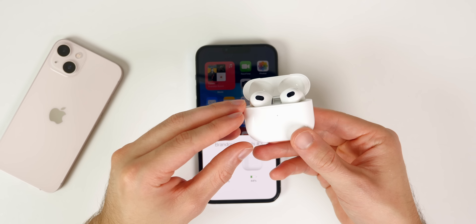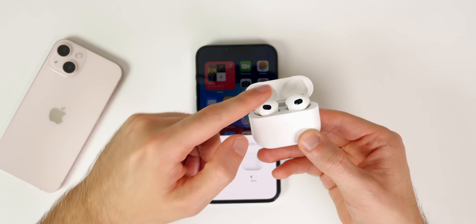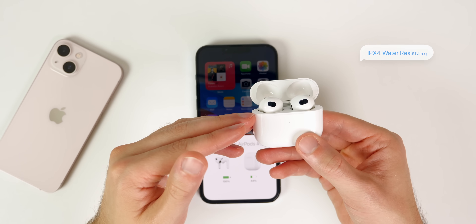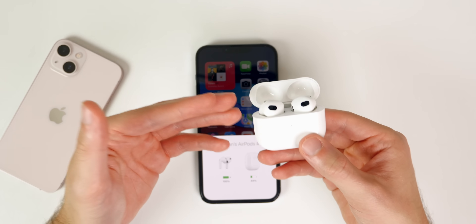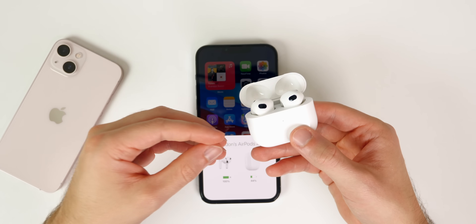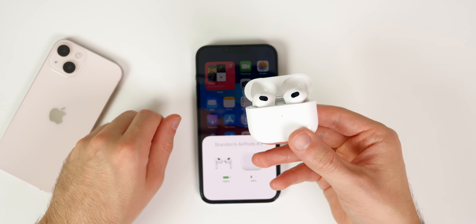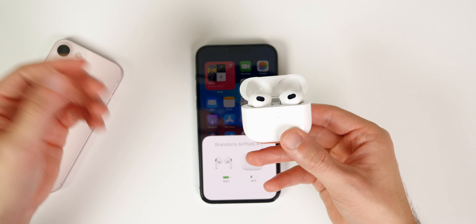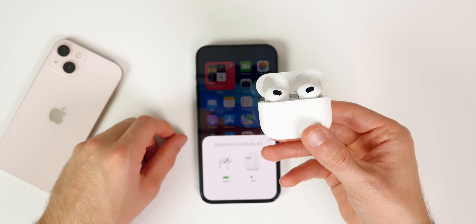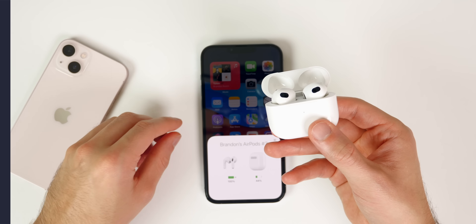Finally, don't worry about your AirPods getting wet — both the AirPods and the case are IPX4 rated for sweat and water resistance. You can wear them at the gym, in the rain, or if they're accidentally dropped in the bathtub or used in the shower, they'll be fine. Just don't submerge them in water for extended periods, as they're water resistant, not waterproof.